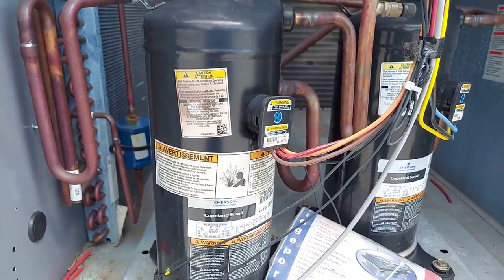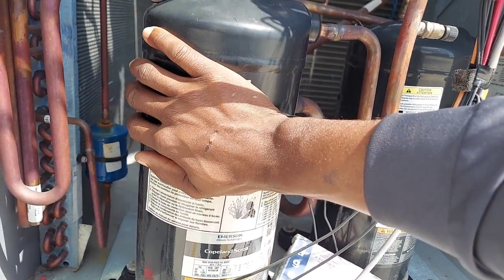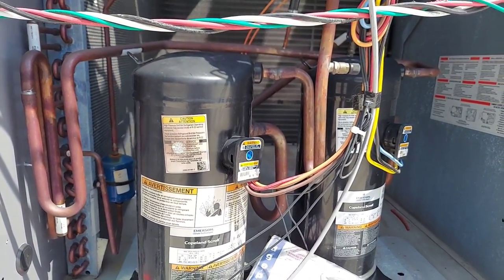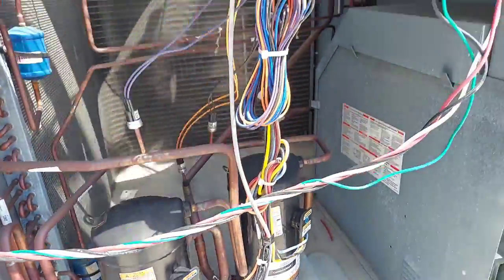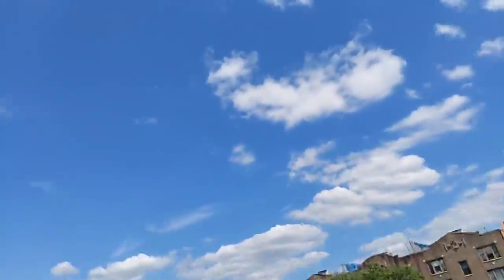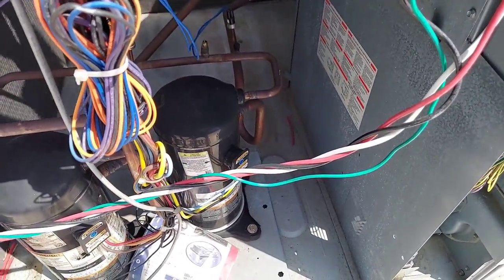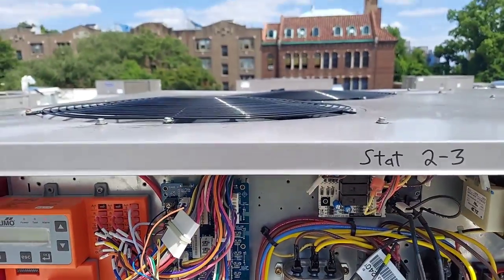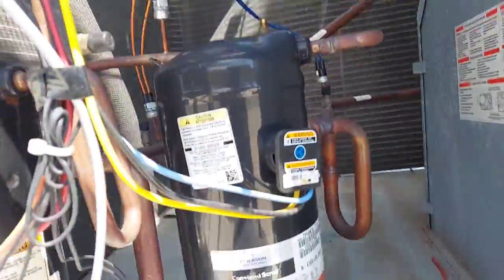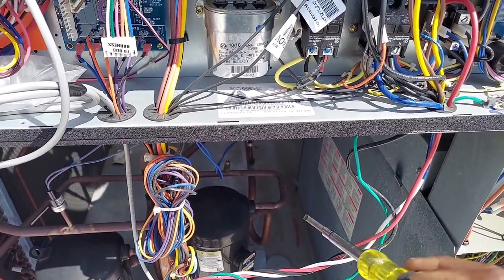Did you touch it? Feels pretty hot. It's definitely hotter than 113 — I'd say it's probably about 120 to 125, even 130. It's actually calling for cooling right now and the windings might be bad or ruined, I don't know. And you know there's a problem when you walk up to your rooftop unit and you see your condensing fans running — I could tell right away that compressor rotation is backwards.